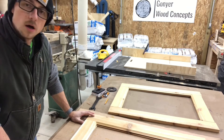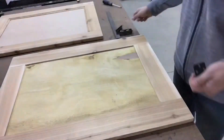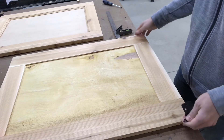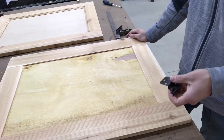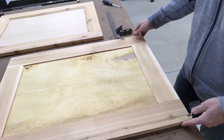The doors have dried — it's the following day — so I'm going to go ahead, throw these hinges on, and figure out where they need to go on the station.